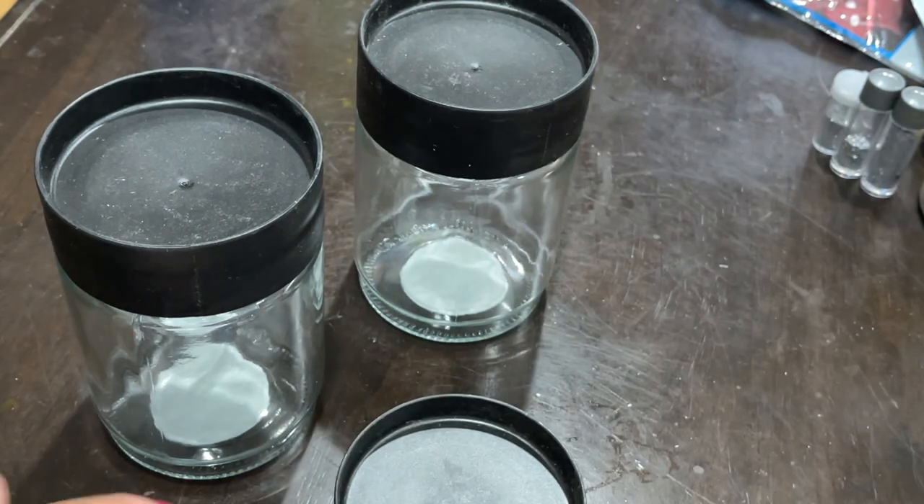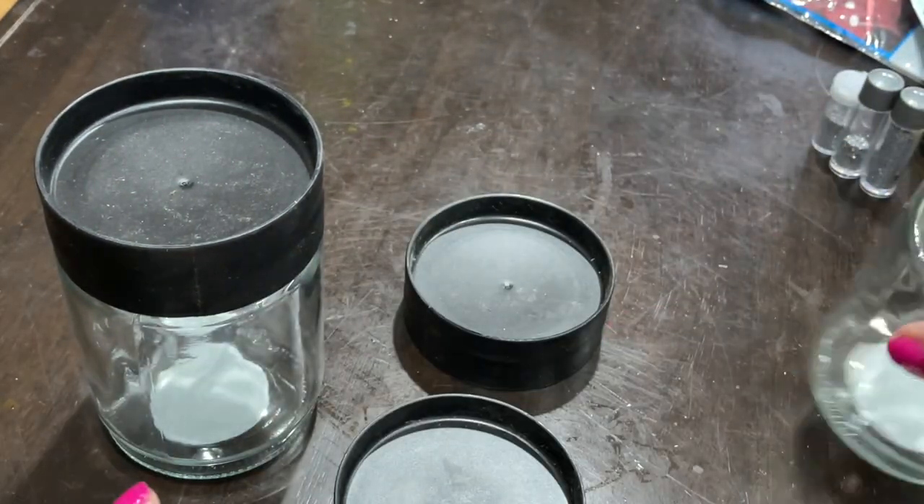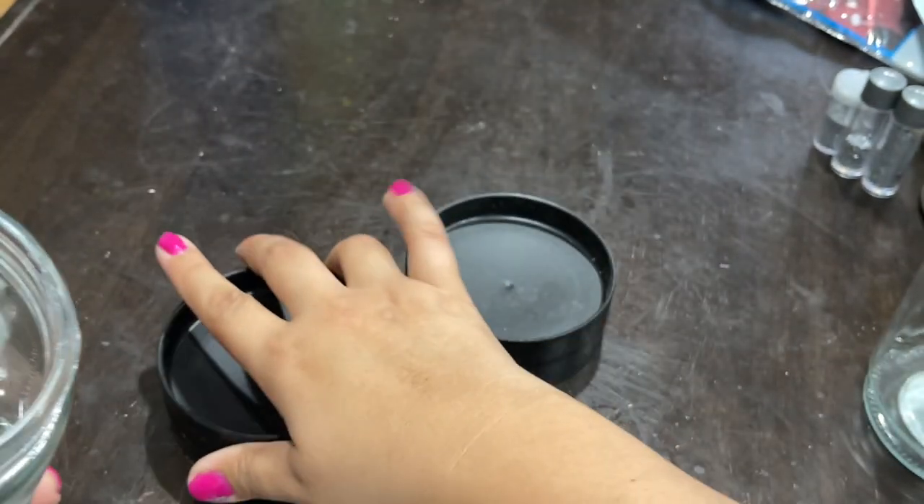I'm going to take off the lid and take the sticker off the bottom. If the sticker gives you a hard time, just put it under some warm water and it should come right off.